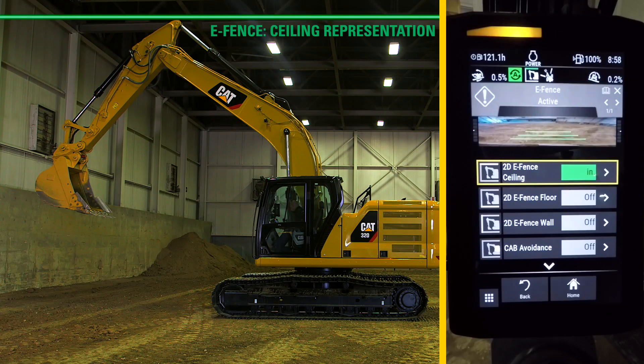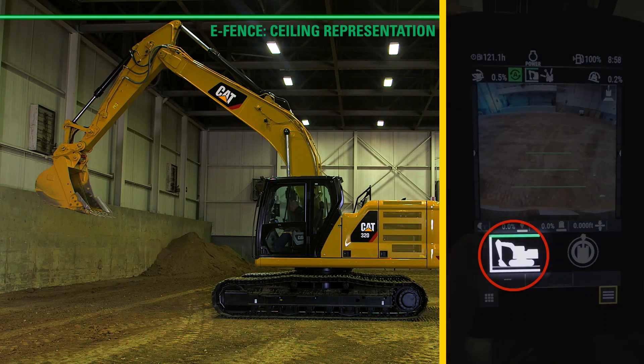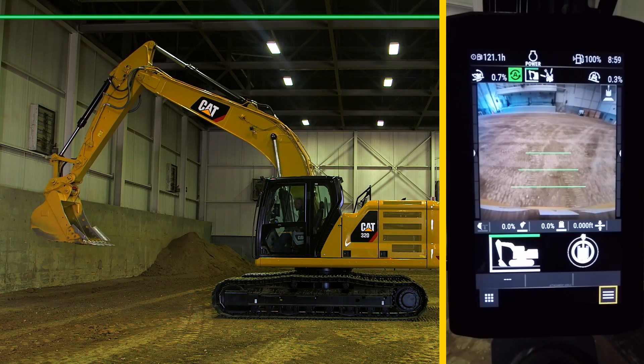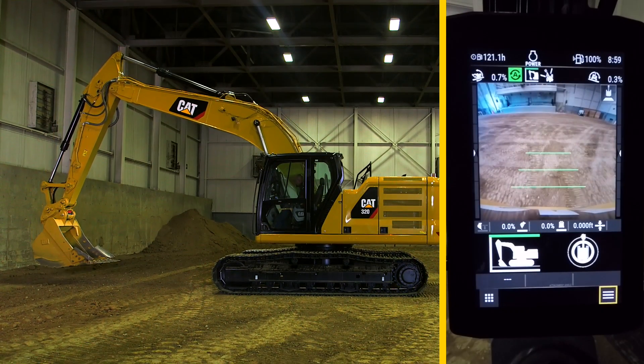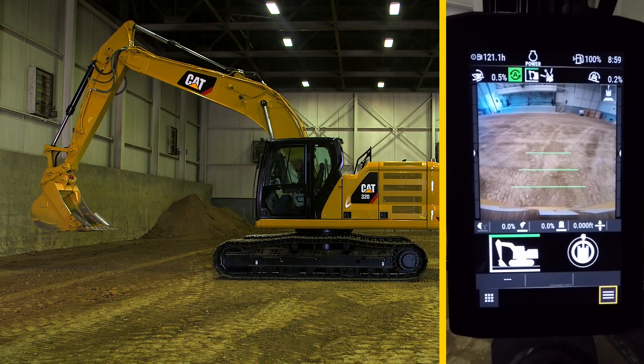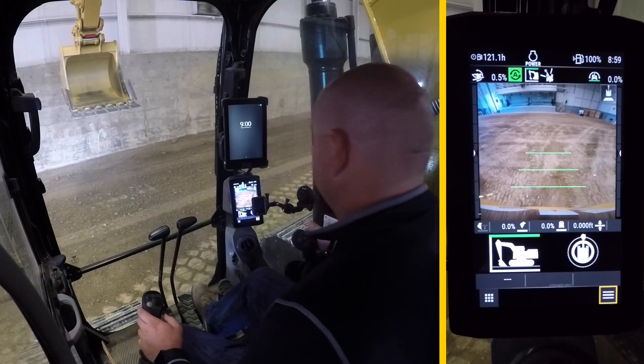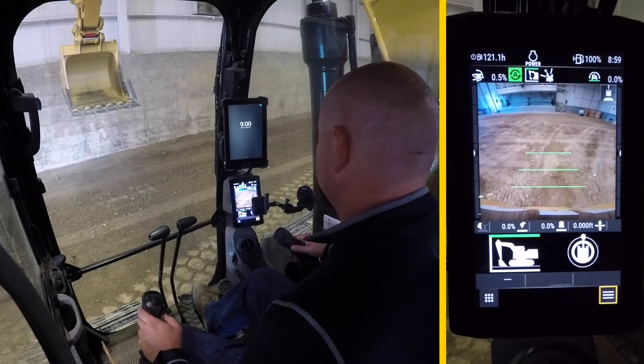You can hear the tone. Go back to the home screen. You can see the line is green, letting you know the eSealing feature has been activated. As you boom down then back up, the machine will not let you go higher than that setting. It hydraulically stops the machine from going above that point.